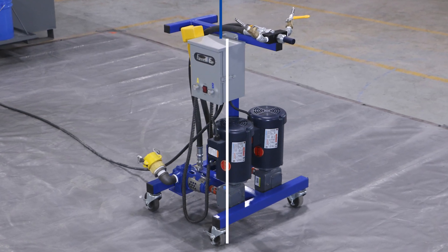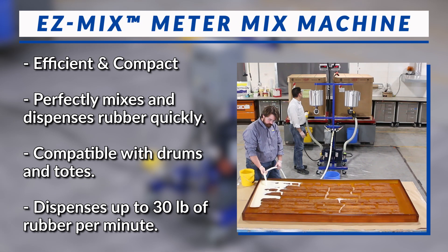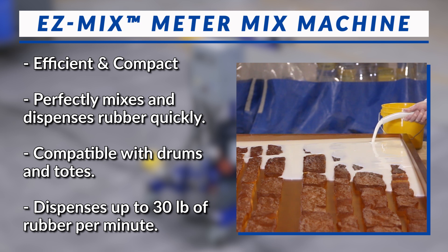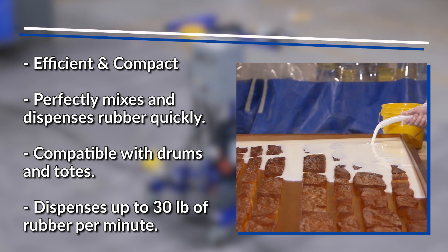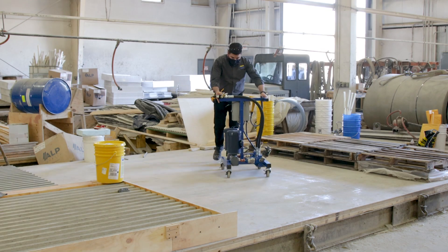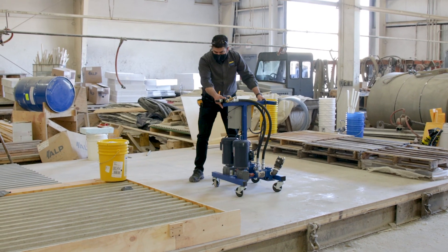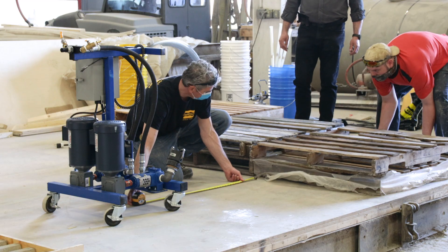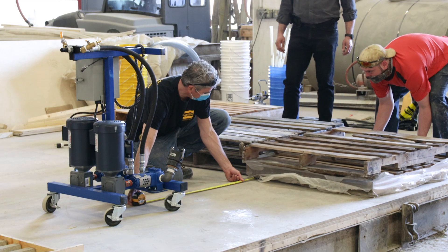Smooth-On's EZ-Mix meter mix machine is an efficient, compact tool that perfectly mixes and dispenses mold rubber quickly. It is compatible with either drums or tote units, and can dispense up to 30 pounds of mixed rubber per minute, making it an ideal choice when making either large-scale molds or many smaller molds. The EZ-Mix machine is placed on the casting deck and the distance is measured to ensure there is ample space for the feed hoses to be connected to the tote units of liquid rubber.